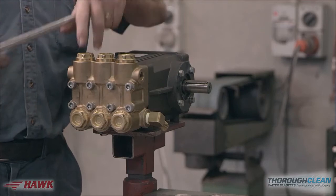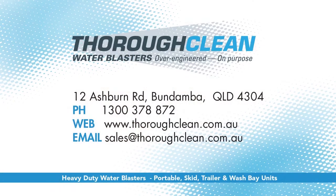Thank you for watching. Please contact us on 1300 37 8872 or visit our website for more information.